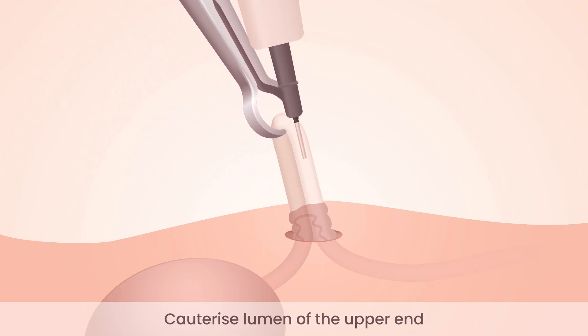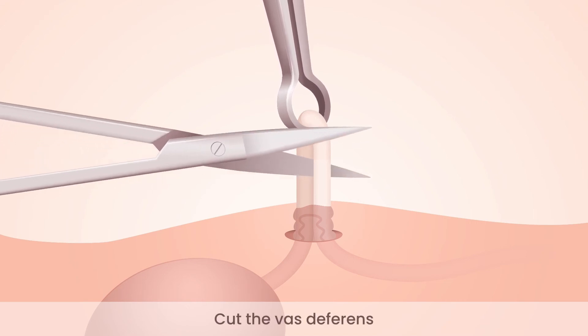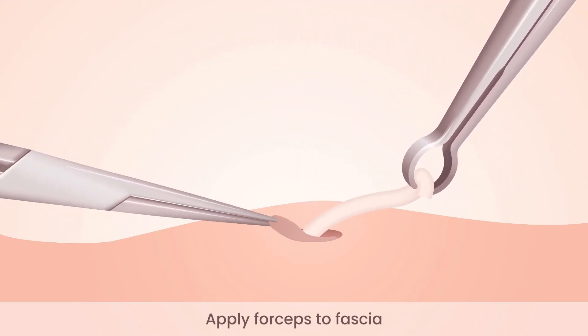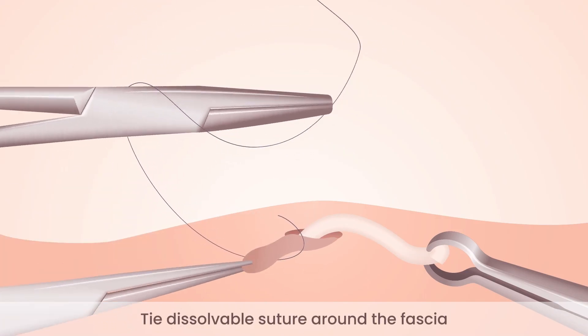Here we are cauterizing the lumen or inside of the tube — it's just turning white as the needle electrode is withdrawn — cutting the tube just above the site of the cautery. The testicular end has been held up here and the abdominal end has slipped down inside, just underneath the fascia.